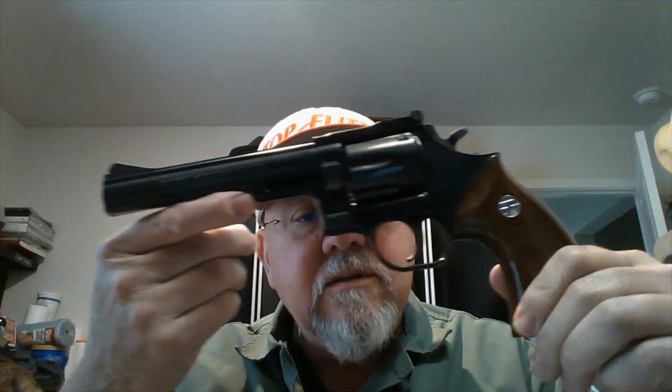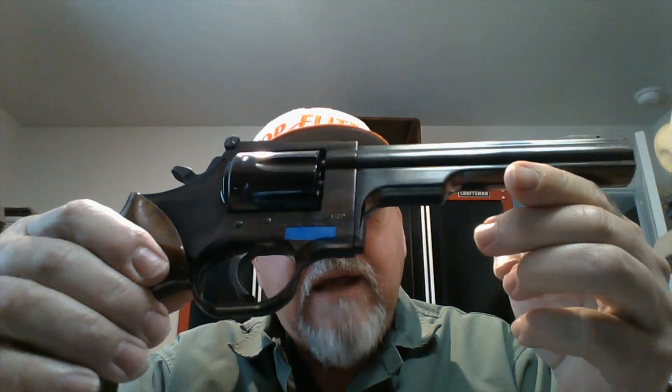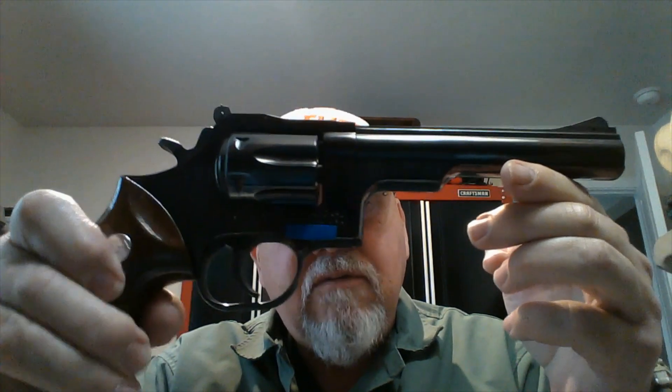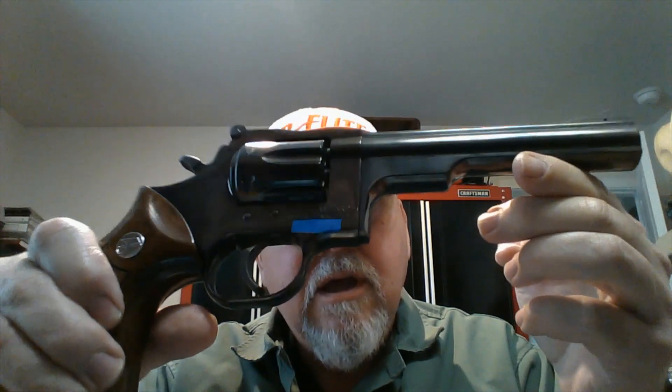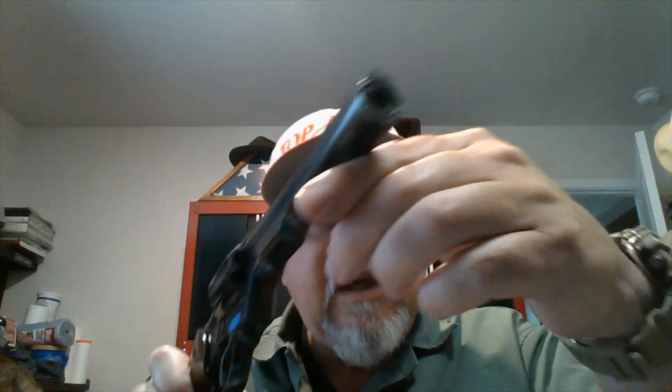In 1972, 1973, High Standard basically contracted with Dan Wesson to make these pistols. At that point in time Dan Wesson was kind of in financial straits, and so I think it was something that was really very well received.